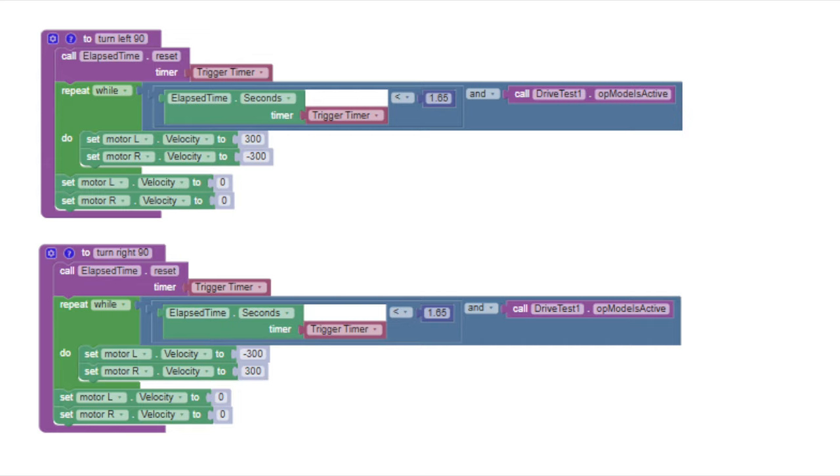Now we will discuss the TurnLeft90 and TurnRight90 functions. It is important to note that this is a really basic way of solving this problem. Here, we can see that we calculate an elapsed time of 1.65 seconds, and then we set the motor velocity to the same direction necessary to turn left or to turn right. When the time is up, we set these values again to zero. This only kind of works — the 90 degree turn won't exactly be 90 degrees. It also may change with the level of battery that you have. When the battery is more charged, you may turn more than 90 degrees, whereas when the battery is dead, you may turn less than 90 degrees. This uses something called dead reckoning.